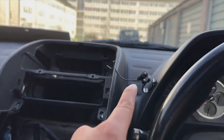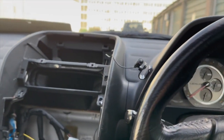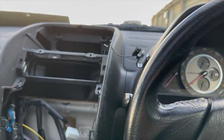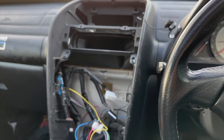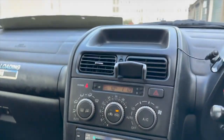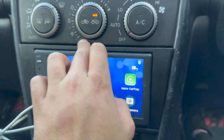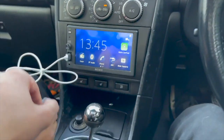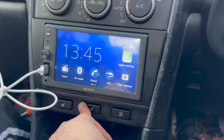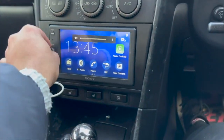We're basically putting the climate control back on there, then the actual stereo, and I'll show you when it's done. It also comes with a microphone for when you answer calls — I don't think I'll use it but it's good to have. That's it — easy. You just put that back on there. You get a bit of a weird fitment, if I'm honest, but it does the job. It's back in, it works, and you've got Apple CarPlay and Bluetooth — whatever you need.